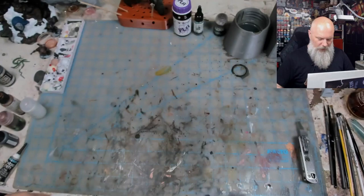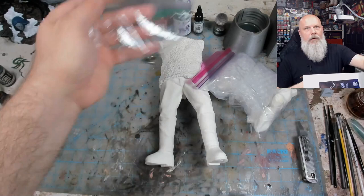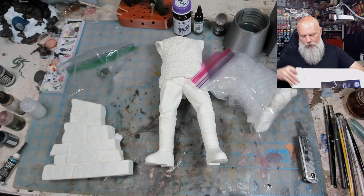So let's see what's in there. We have the body, a baggie of parts, some chains and things, part of the base. And that's it.